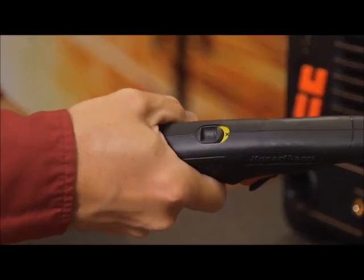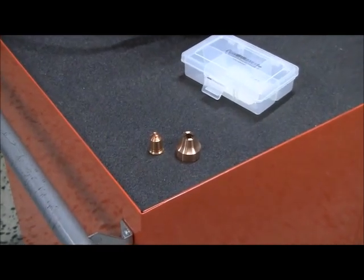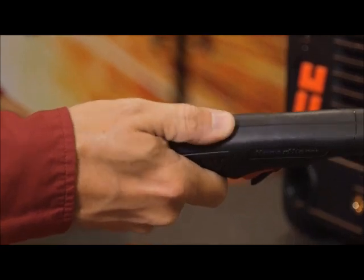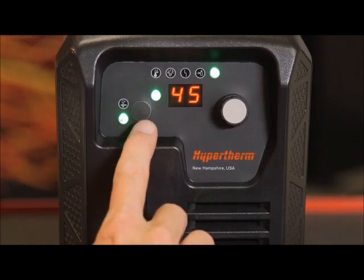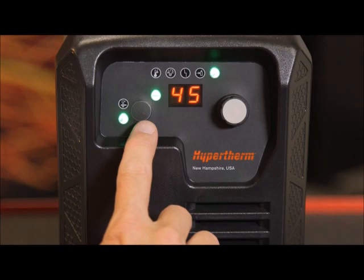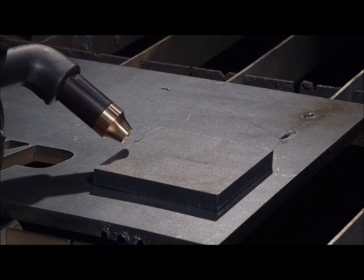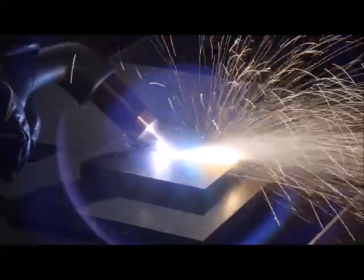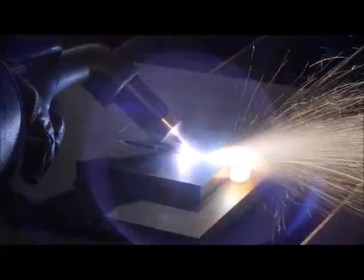To gouge for removing unwanted metal or weld, first slide the torch disable switch to the yellow position. Install the maximum control gouge nozzle and gouge shield, then slide the switch to the green position. Press the mode button so the gouge LED illuminates. To get a wide diffused arc for gouging, keep the current output set at 45 amps. Hold the torch at approximately a 40 degree angle from the workpiece with a small gap between the torch tip and the workpiece. Press the trigger to activate the torch, then again to transfer the arc. Maintain this angle, then move the torch along the workpiece to remove unwanted metal or weld.